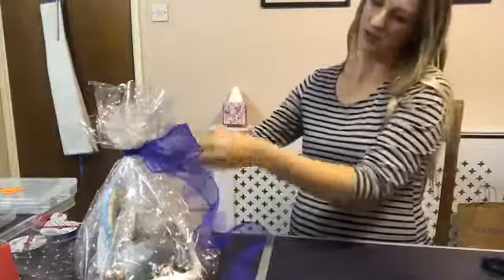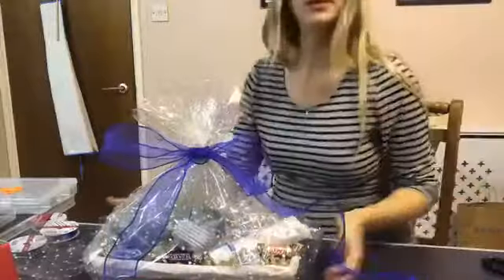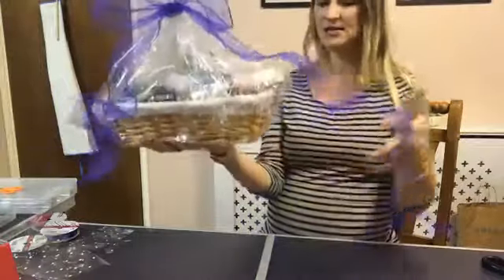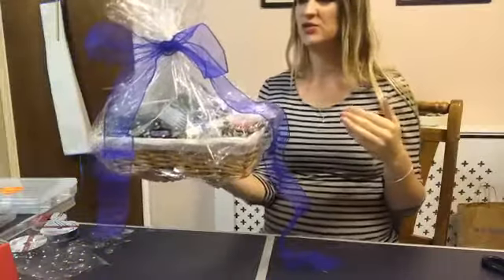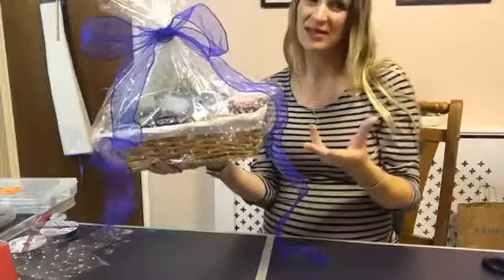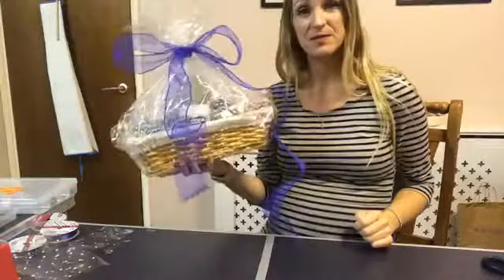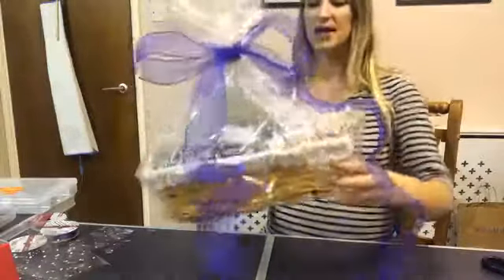There we go - the bows add that 3D effect. And there we have it guys, there is our basket. It looks much better than it did as just a flat 3D item. I really don't think last year when I tried to just package things and stick the cellophane round the back and side that they looked great. It looks much better in a basket like this. Perhaps this kind of bow isn't the right thing if it's for a man - but I just wanted to show you how to wrap it using the cellophane.